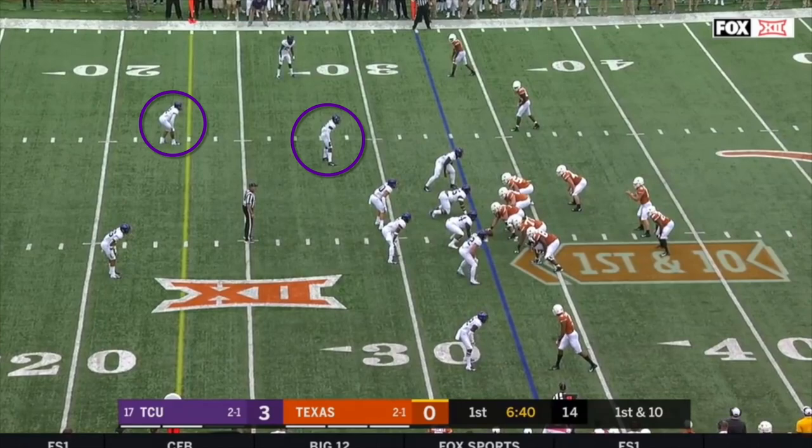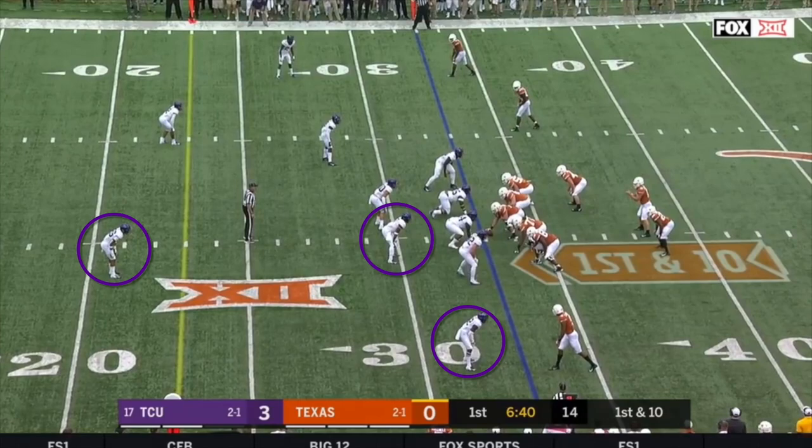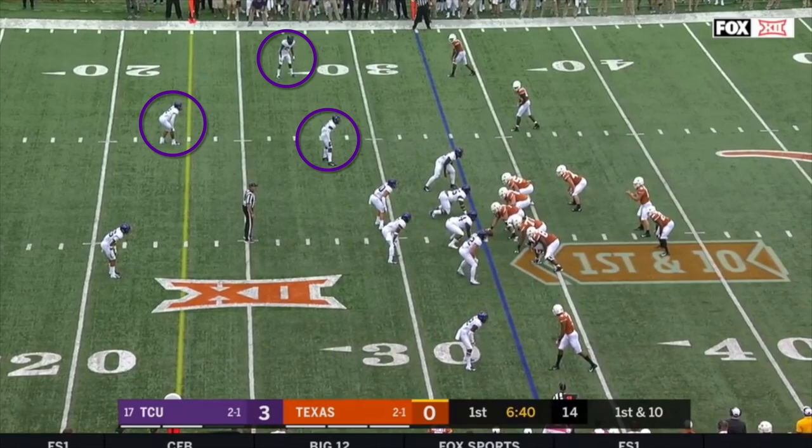In terms of alignment, the strong safety and free safety will always travel together and line up to the same side of the field, going to whichever side has the most receiving threats. The weak safety will line up opposite them. What this really does is create two three-man units: a cornerback, free safety, and strong safety to one side, and a cornerback, linebacker, and weak safety to the other. With the way that TCU's coverage is set up, these two units will match up against the first two receivers to their side.